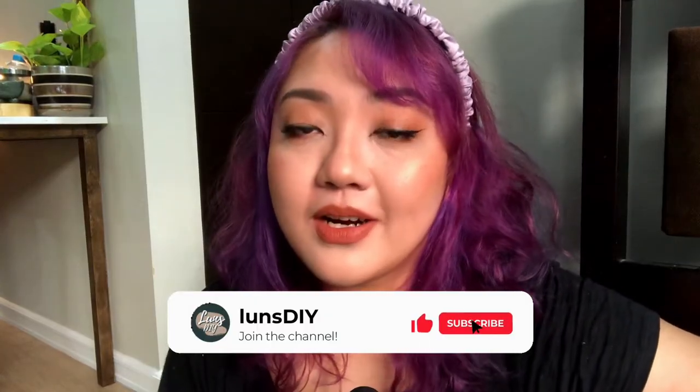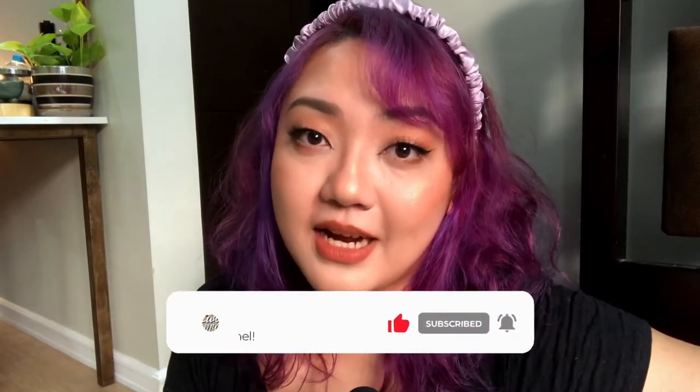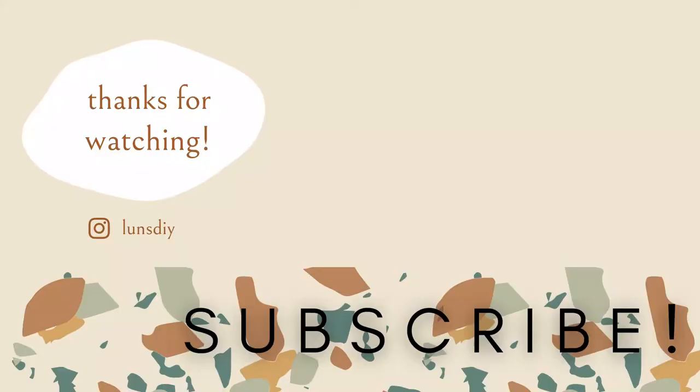So there you guys go, I hope you enjoyed that video. If you have any comments, suggestions, or questions, please leave them down below. And if you're interested in home decor or DIYs, please subscribe to the channel because I'll be uploading every single Friday. I'll see you next week — hopefully with some better hair. Bye bye!